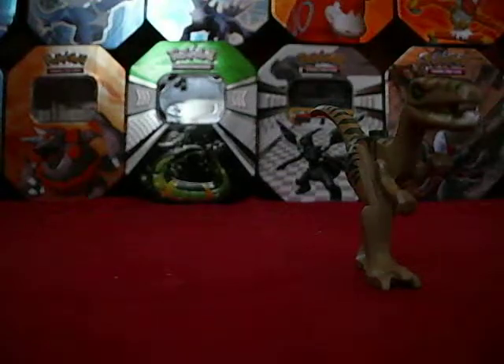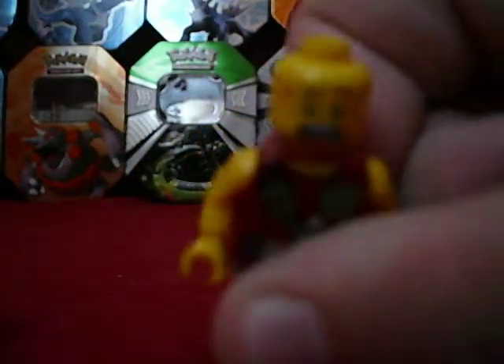He also has his helmet — a regular pilot helmet. Then he has his face that changes from a regular tough expression to a scared "it's a dinosaur, it's going to eat us" expression.